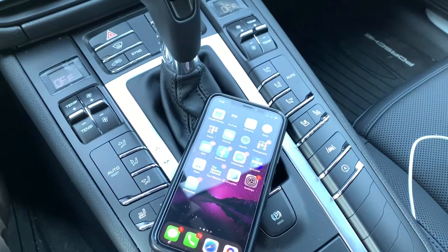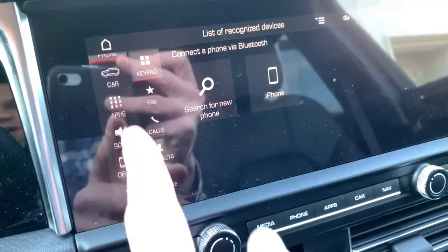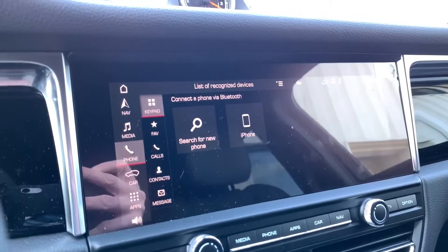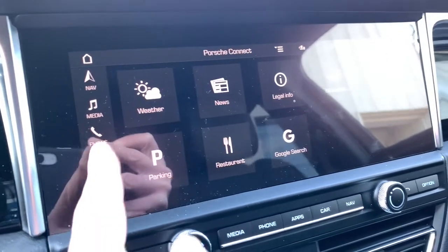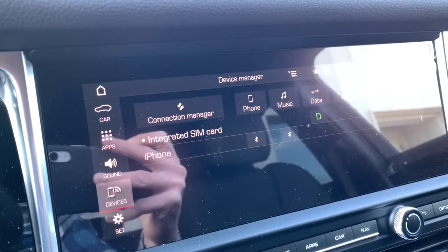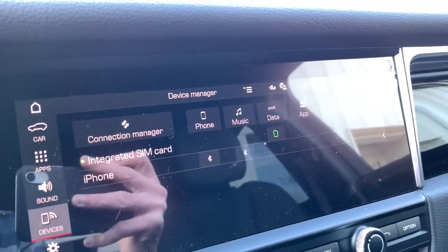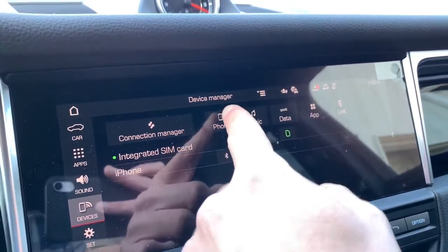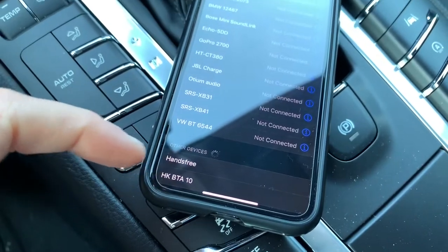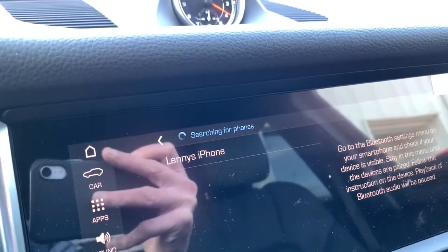If you want to set it up wirelessly, do so via Bluetooth and it will step you through it. On the screen, on the left-hand side scroll menu — this is the brand new 10-inch infotainment system Porsche is introducing — you want to go into where it says Devices. This will list any phone you've ever connected to the car. I'm going to click where it says Phone, then on my phone go into Bluetooth settings and hover toward the bottom under Other Devices. The phone comes up in the search, so I'll click it.